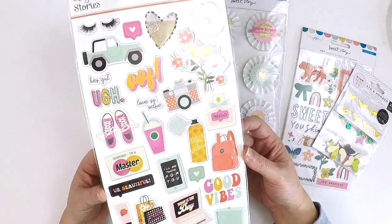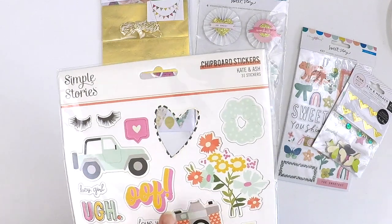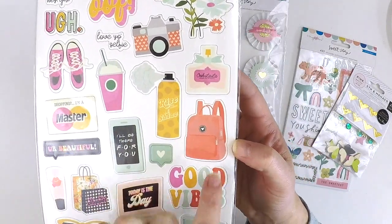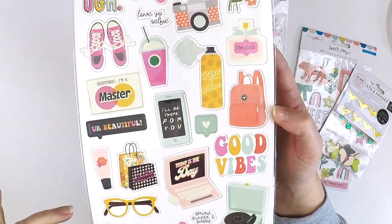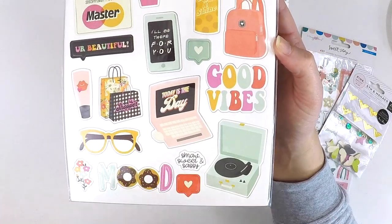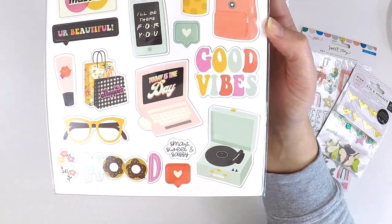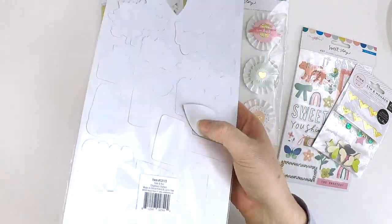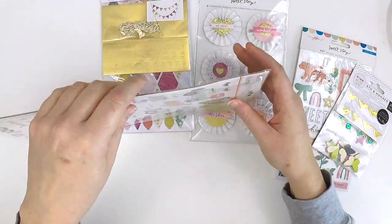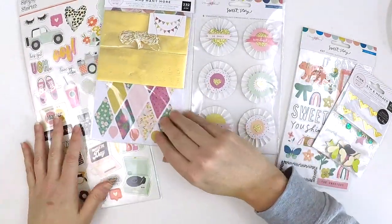Last thing in our embellishment kit is this really cute set by Simple Stories — the Kate and Ash collection, and this is really jumping out at me. There's that little Jeep again, a floral set, some flowers, cute little sneakers, a camera, a little backpack, a water bottle — really cute. I can see lots of girly scrapbooking done with this set. Good vibes, shopper, today's the day, smart, sweet and sassy, a record player. And one of my hearts — a cute little leopard print heart. So we've got all of those. That is the embellishment kit, absolutely beautiful.